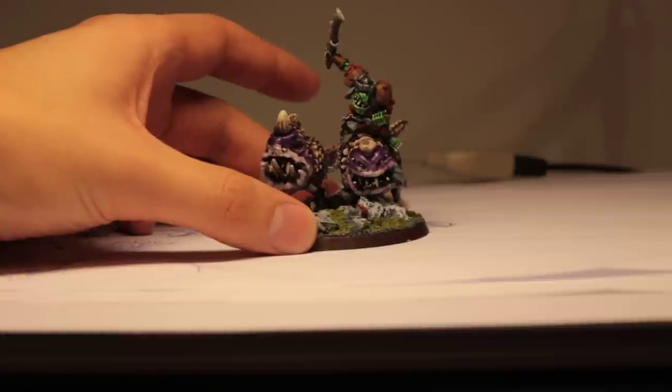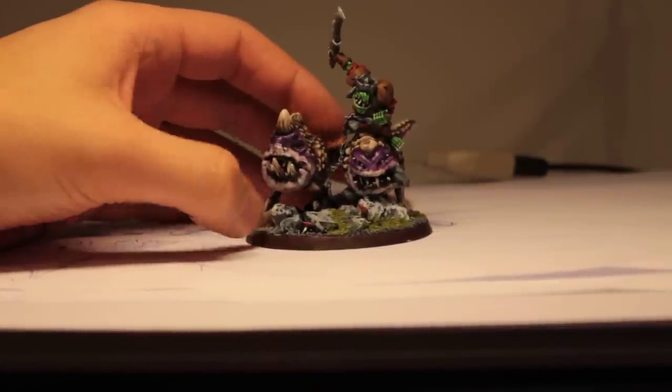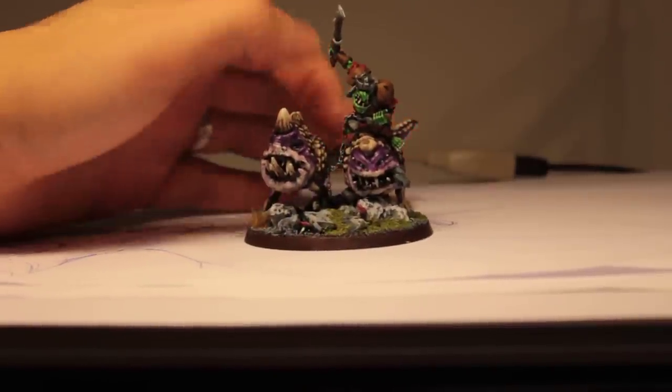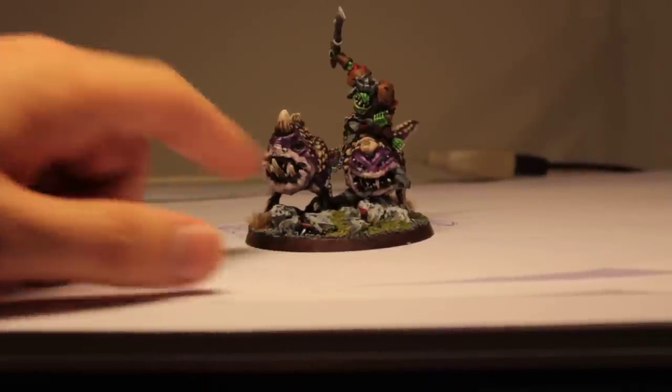The figure itself consists of two Mangler Squigs, just as it says in the description in the book, chained together — here's the chain, I hope you can see it in the video. They have shackles around their ankles and a goblin that steers them.